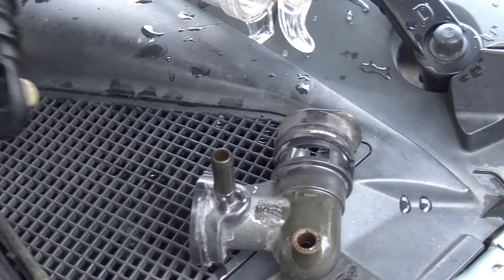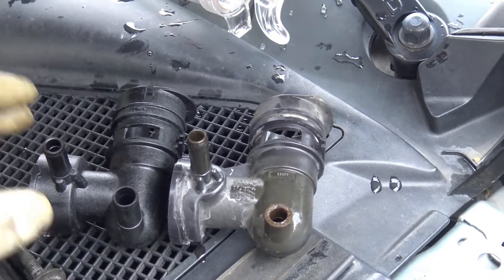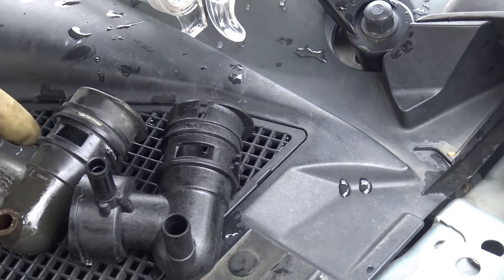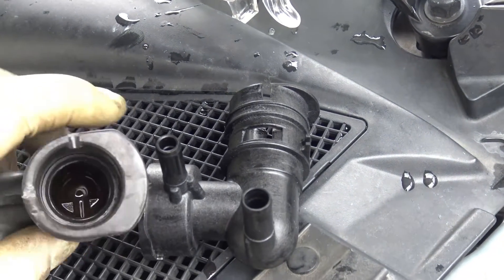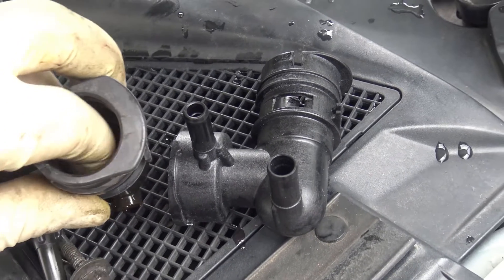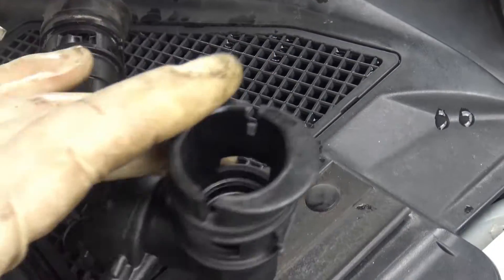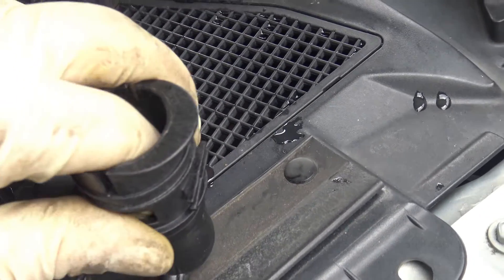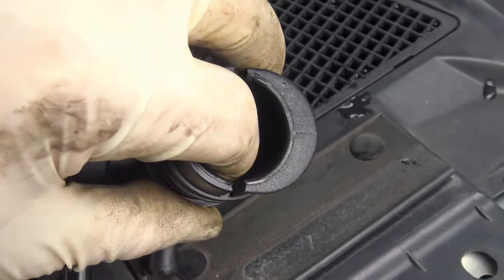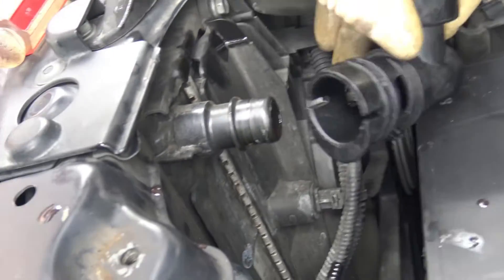You always want to compare your new part to an old part to make sure it's identical — if it's not identical you're gonna have problems. There should be a gasket inside; it almost feels like plastic but it should technically be rubber. It's right there on the edge. This should just simply push on.